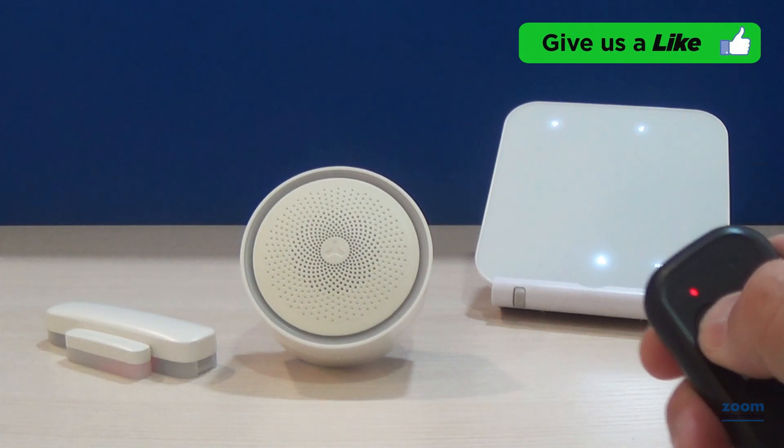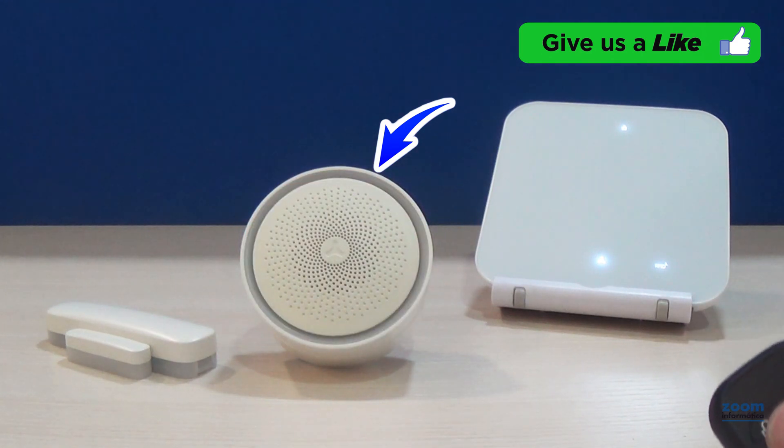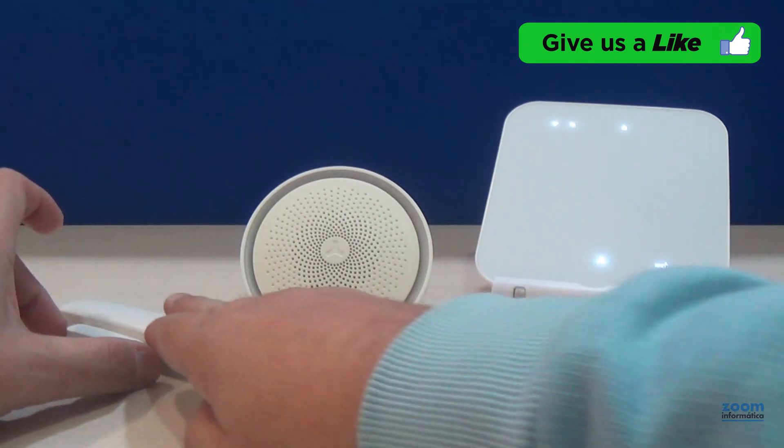In arm mode, the siren will be activated after a few seconds when the door is opened.